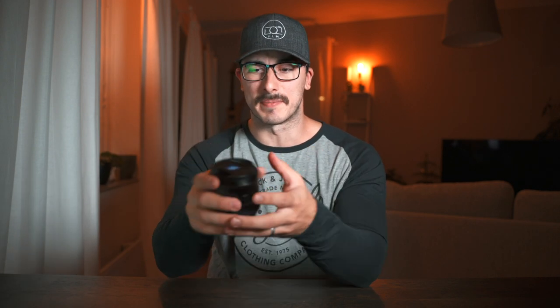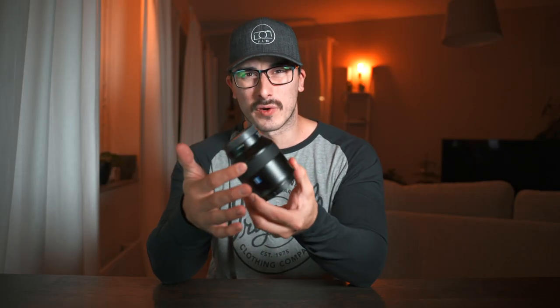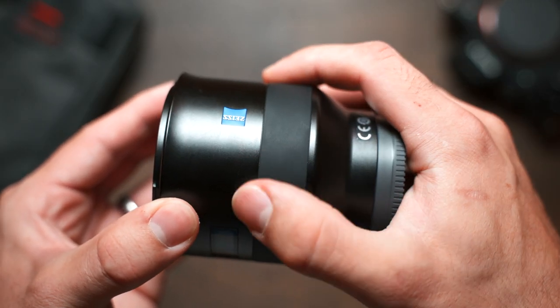This lens sits in the middle of all three when it comes to price. The build quality is really good — it's a solid piece of equipment. The casing is all metal and feels really solid. I don't like the rubber on the focus ring though; I think they could have used a harder rubber because this feels very soft and will get torn over time.